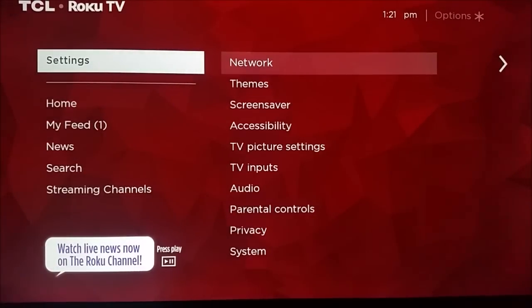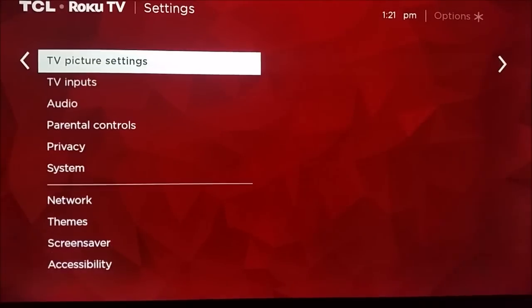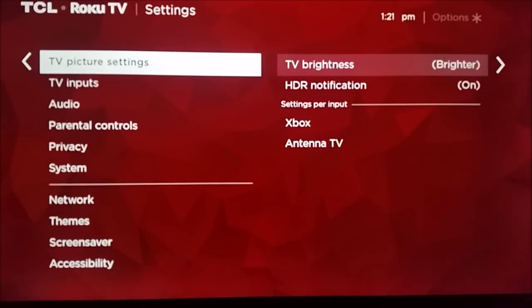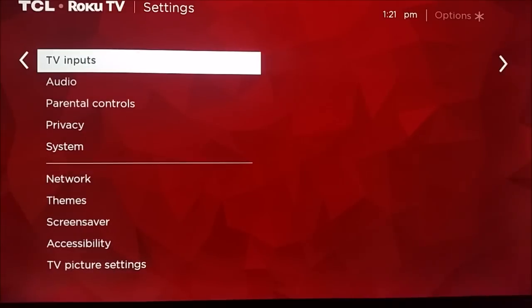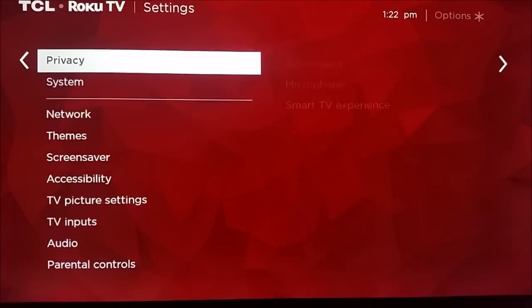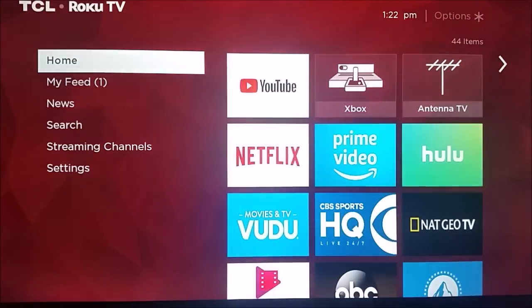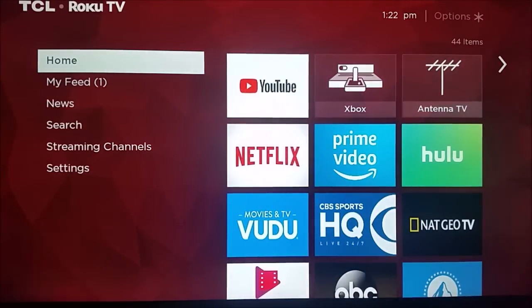In the settings options on the homepage, you can go through and change your network settings. You can see all these different options here in the settings page — you can change your theme, your screensaver, you can change how the TV picture looks. You can also do system updates and system reset there at the bottom. But that's pretty much going to wrap up this video, guys. Thanks for stopping on in. I hope this was helpful, and if you have any questions, you can throw those down in the comment section. Bye.